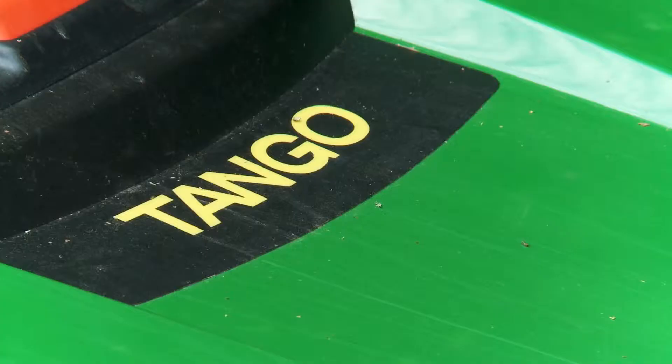This is the new automatic mower from John Deere and I've had it for about a week and a half now, trying it out in my garden.